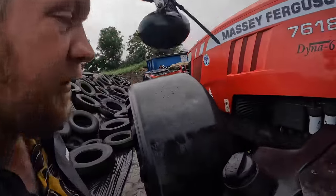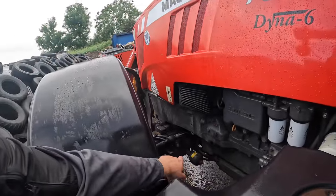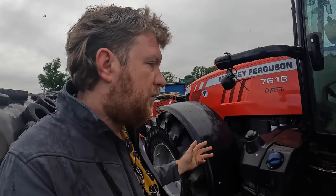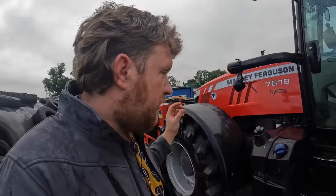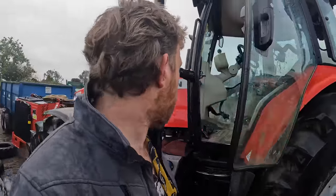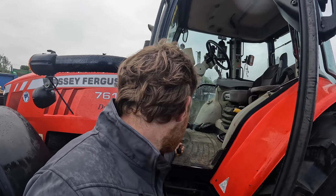The other major leak this tractor had was on the front suspension - she was leaking out of the front suspension block. It was dribbling, then it wasn't dribbling, and then the front suspension wasn't working and then it was working. We got that sorted, but now this is a massive major oil leak.